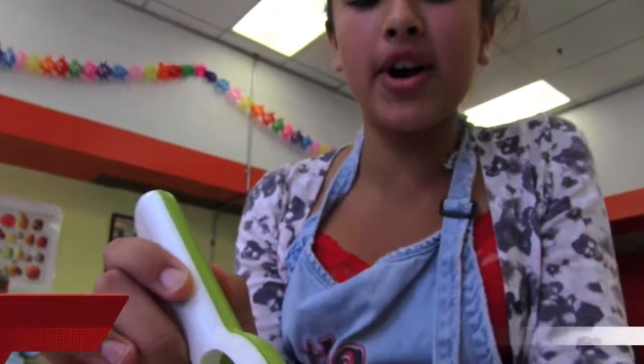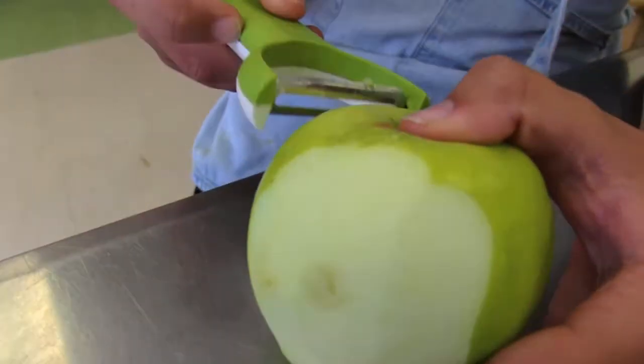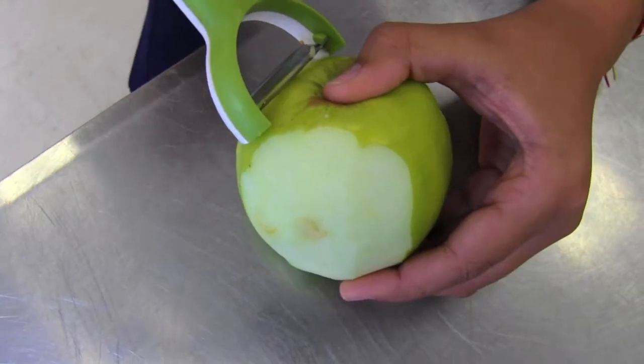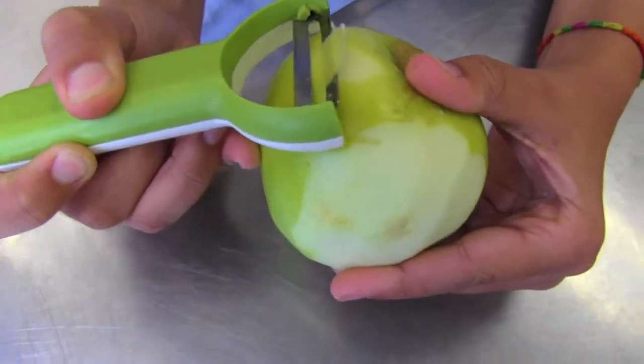I'm going to teach you how to peel an apple. When you peel an apple, make sure your fingers aren't too close to the blade. Put your peeler at the top of the apple, apply pressure — not too hard, not too soft — and peel down.